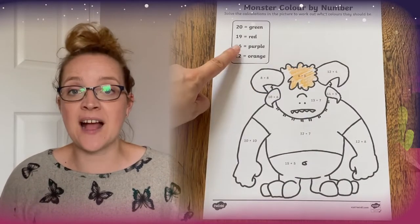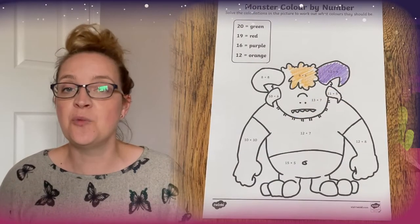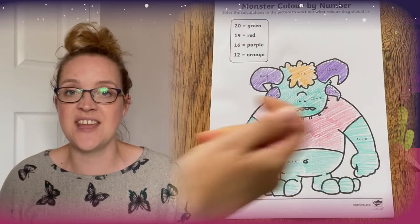Children need to work out the number sentences and then choose the correct colour from the table. Once they've chosen the correct colour, they then need to colour that section in that colour.